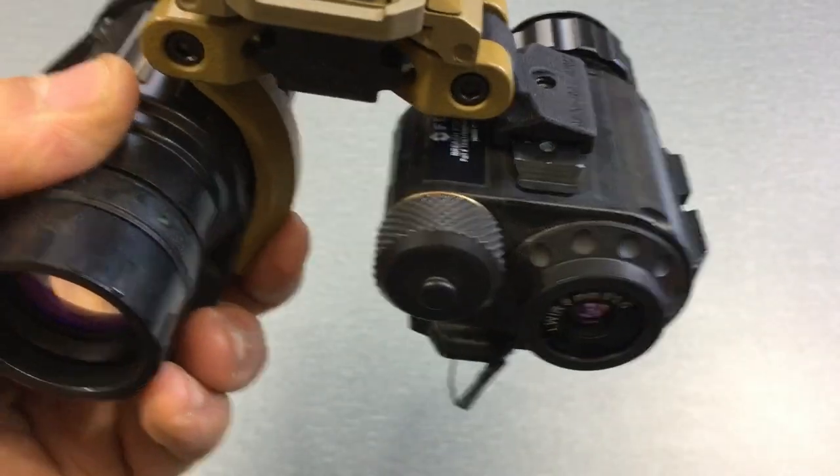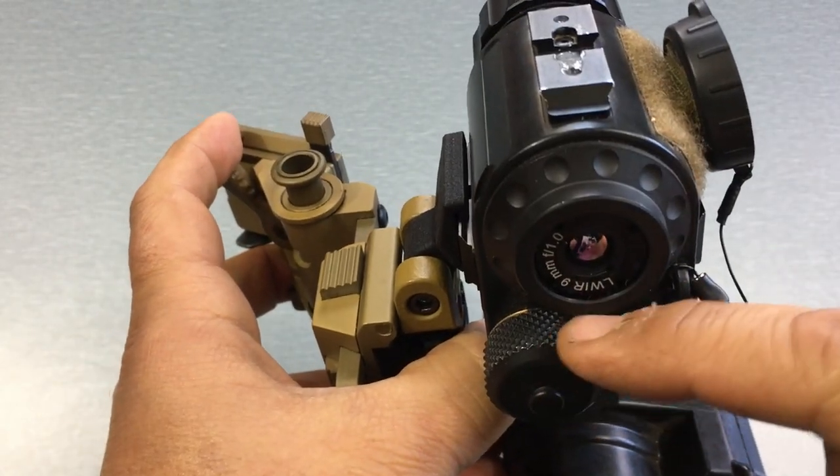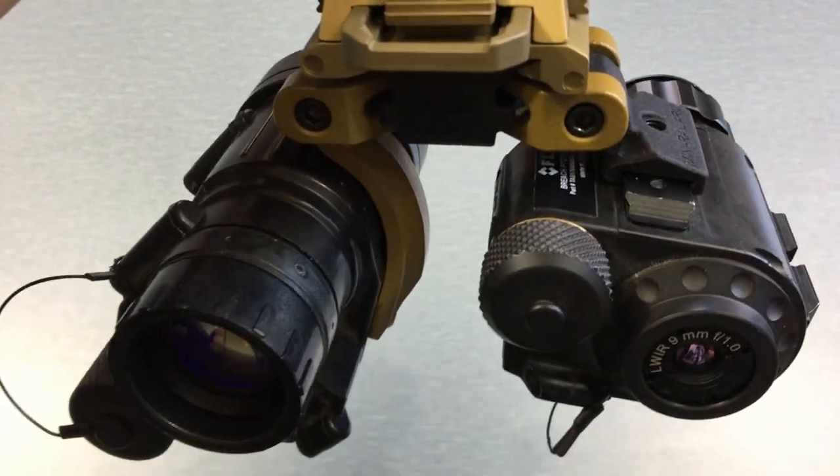If you're going to be using the devices independently — PVS-14 or breech in front of the eye — I would use the rail up here because it places the battery compartment at the bottom, so you're not going to have interference issues which could possibly occur depending on your eye spacing.